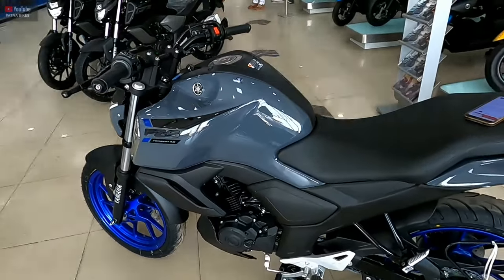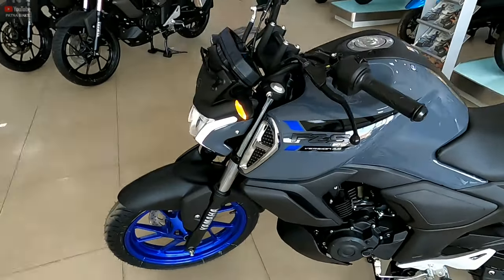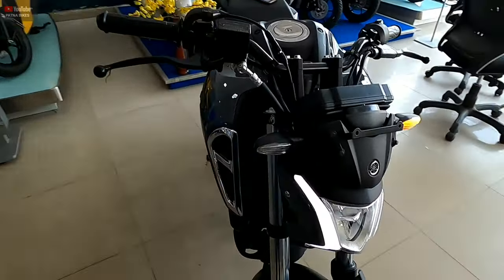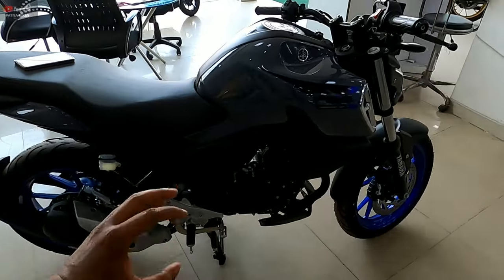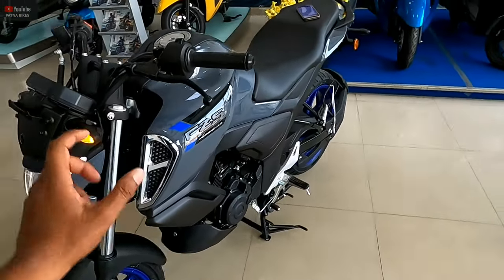Those who want to buy a 150cc value-for-money motorcycle — this is the best option for them. If you plan to buy a 150cc and you need traction control and value for money, you are getting the FZS version 4.0. This is the best option for you.